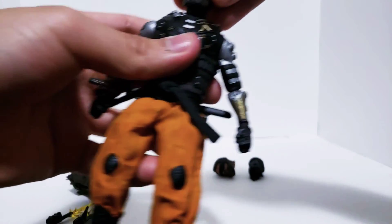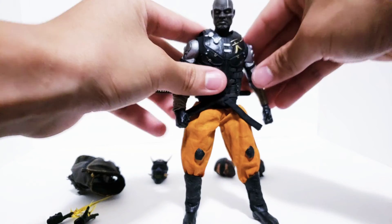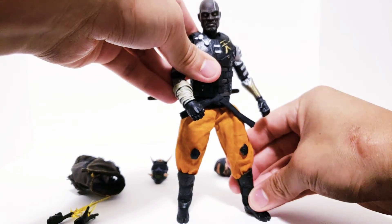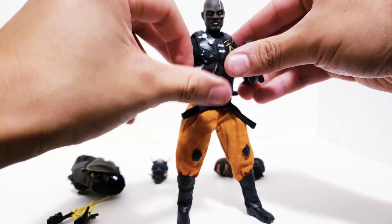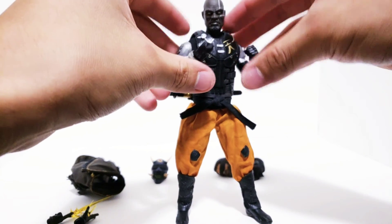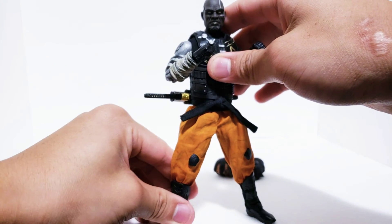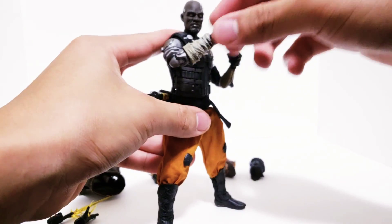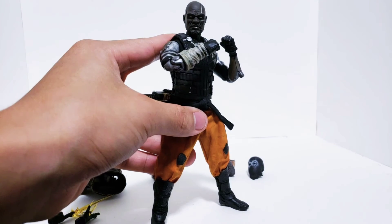I'll pop on his augmented head — with this head on, he reminds me of a character from Mortal Kombat, something like Jax Briggs with the metal arms. Just that combo reminds me of Mortal Kombat, which is pretty fun.